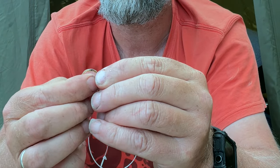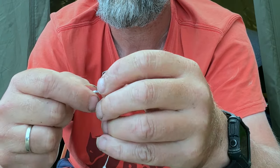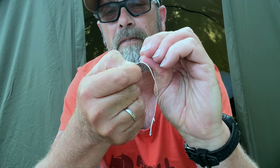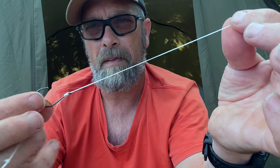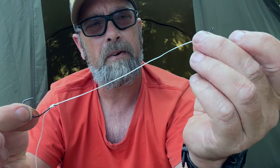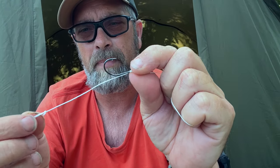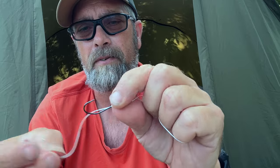Then feed that straight back through the hook and pull it tight. Twist that around so the hair line is at the back of the hook - and there we have it, that is our hook length for our squid dead bait. That is literally just a baiting needle pulled through the squid like you're sewing, and then just a little stop or piece of stick on the end there, and hopefully that will do the damage this evening.